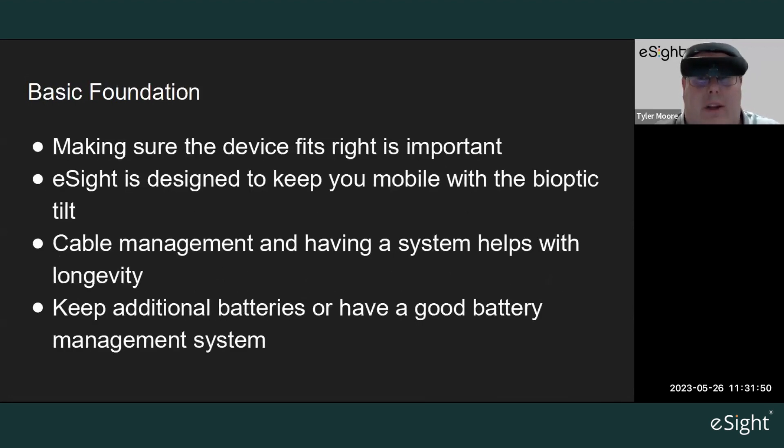The basic foundation of using eSight: we always want to make sure the fit is important — making sure it's comfortable, that the handle is snug on your eSight board, especially when moving around the garden. You want everything feeling secure on your head. eSight is designed to keep you mobile with the bioptic tilt, so utilize that tilt when moving around or doing different activities, then use the zoom and tilt to look underneath while staying mobile.